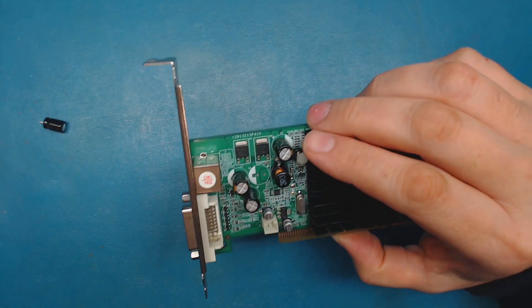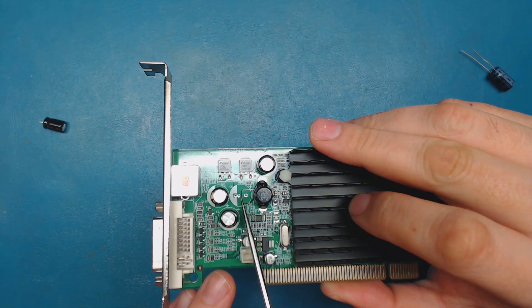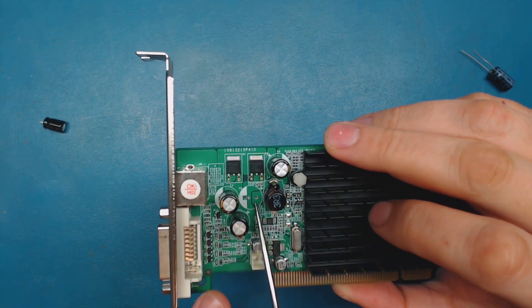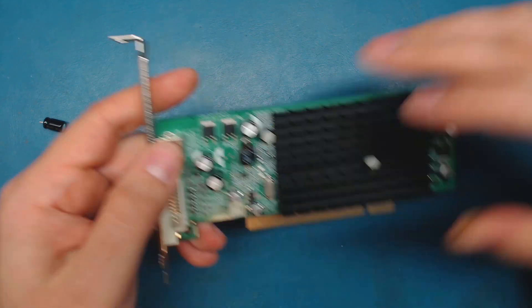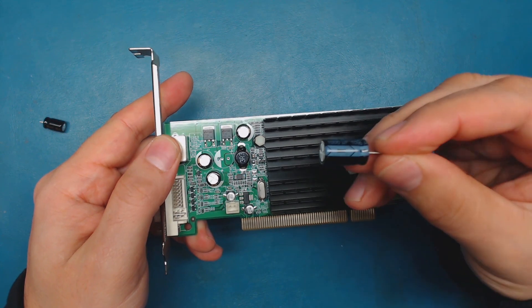I noticed that the capacitor holes on this board can actually accept a larger capacitor because it has an extra hole next to the lead here, and that's nice because I can now fit the 16 volt 1000 microfarad capacitor in here